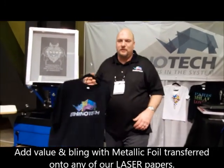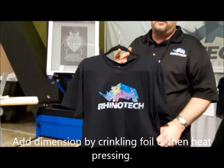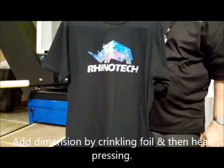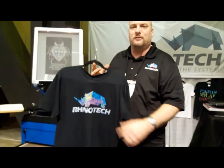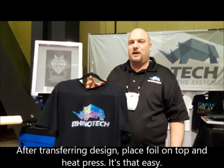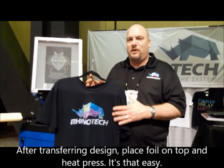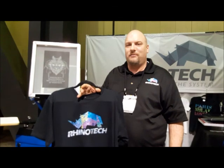With the weedless papers, if you want, you can also add foil to the top. You can do a plain foil, which gives all color across, or you can crumple it up and give it a cracked effect. Once you transfer your design to the garment, put the foil on top, repress it, wait for it to cool, peel it off, and now you have foil on top of the design.